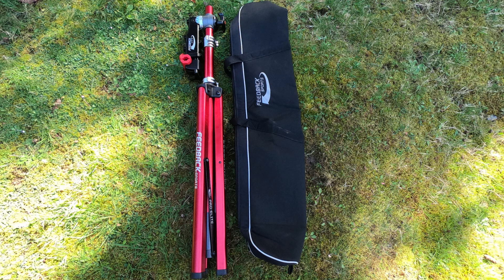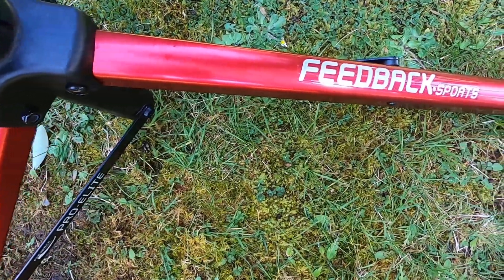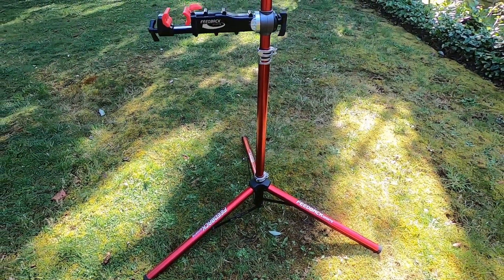The Feedback Sports Pro Elite Bike Stand. Some of my mechanic friends have described this as the stand a bike mechanic would have built for themselves. For me, this is the stand of choice for saving space at home and easy transport when on the go.